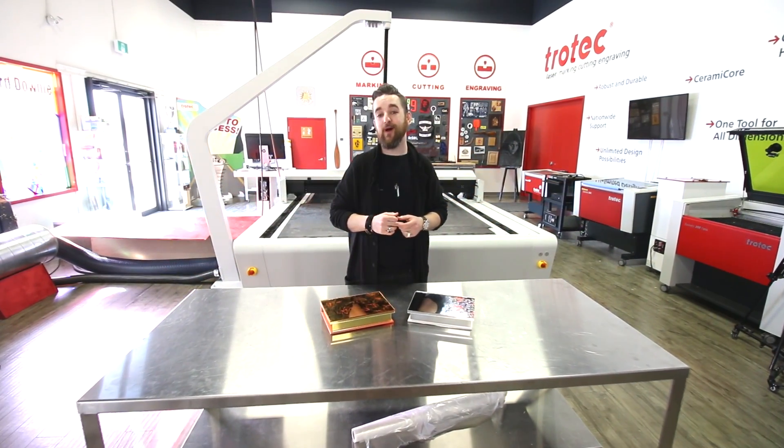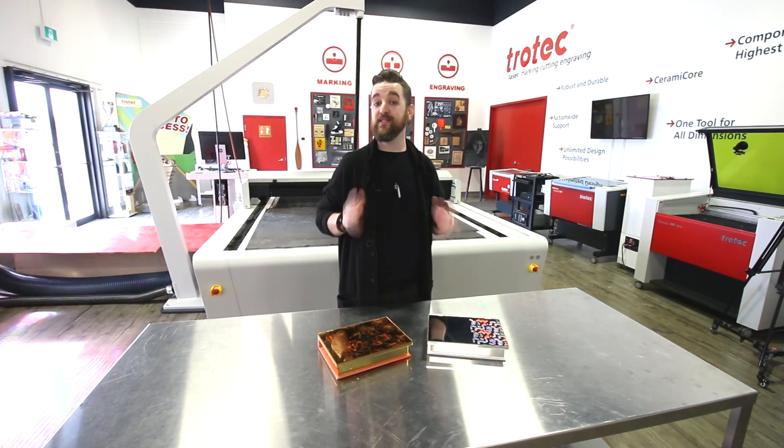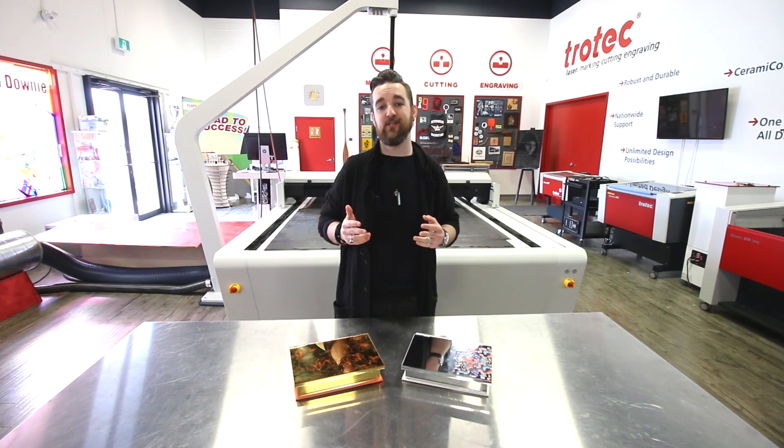Thank you guys so much for watching. It's an application we love that you can give to someone you love. Please stay tuned, be sure to like and subscribe. We've got lots more great videos coming with our Trotec glass mirror, and thanks again for watching.